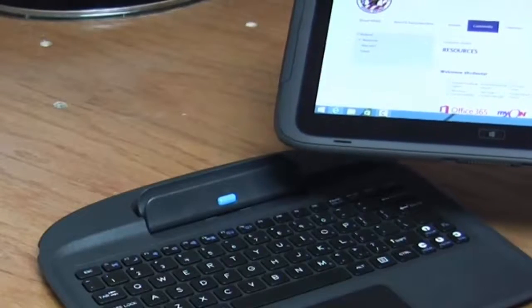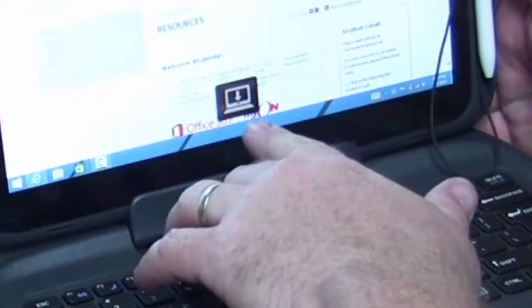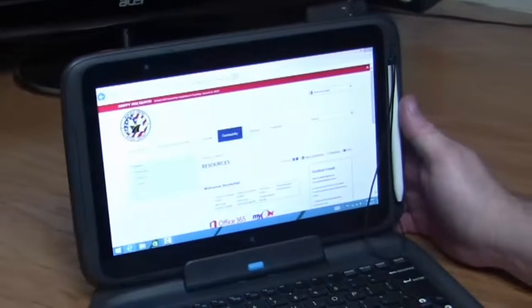I'm going to go ahead and reconnect the tablet to my keyboard dock. When I do it right, a little icon shows up on the screen telling me that I'm connected. I can double check once again — yep, firmly connected, ready to go.